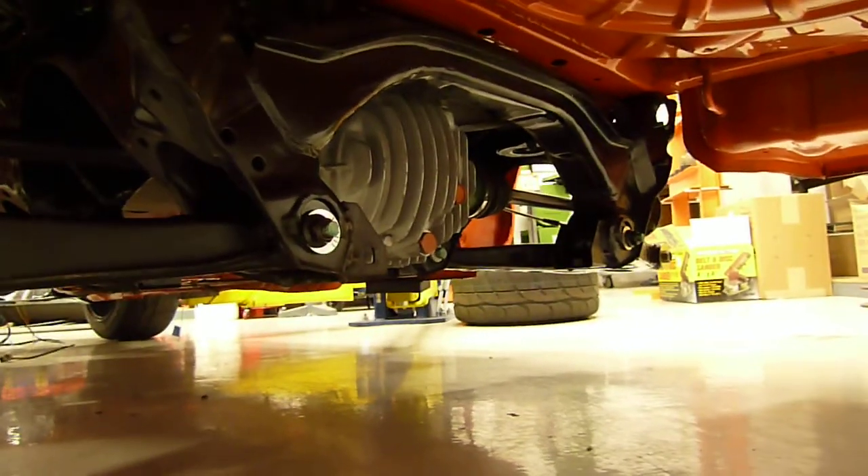You can see the tub here is all seam welded. Every single seam on this tub is seam welded — you can see some of that there. And of course the Energy Suspension bushings.